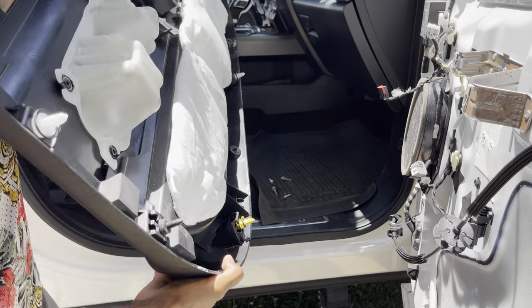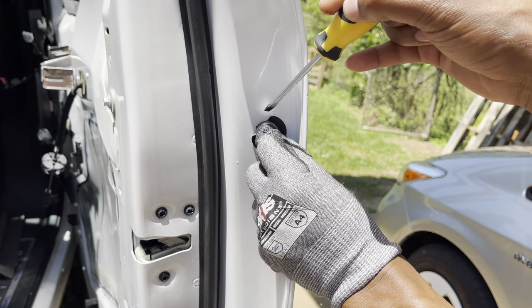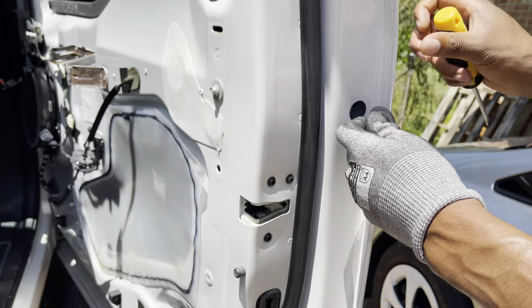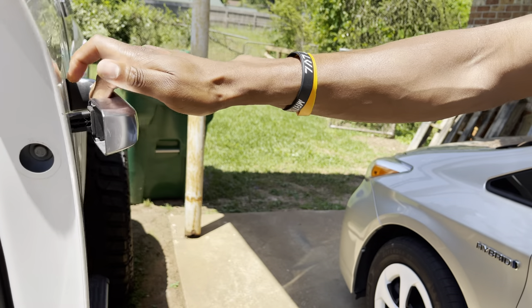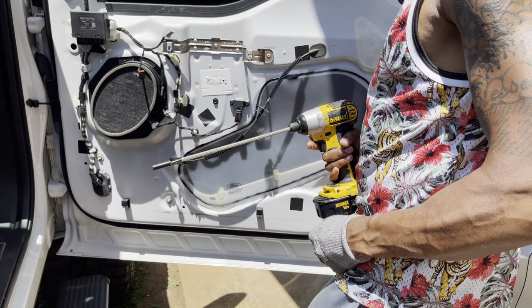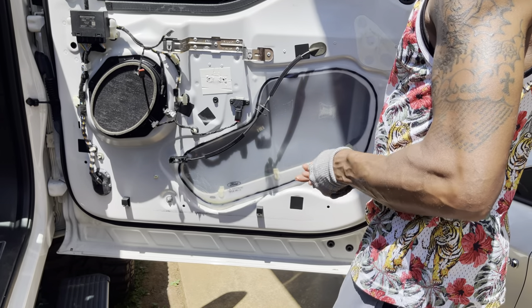Right here there's a bolt behind the vapor barrier, so I usually just peel it back just enough to see the slot open, push the screwdriver in, and it just pops right out — just a little plastic clip. Then you take your 10 millimeter. With this one it's a little trickier than it is with the back doors — the back door is a lot easier because you can just pull back. It has little black tabs.